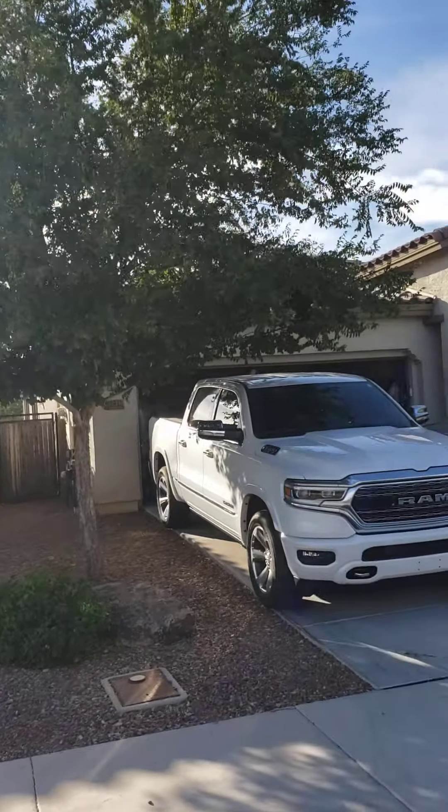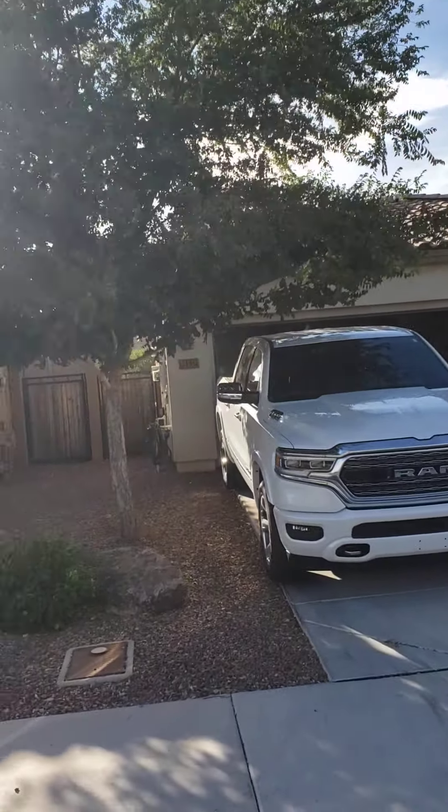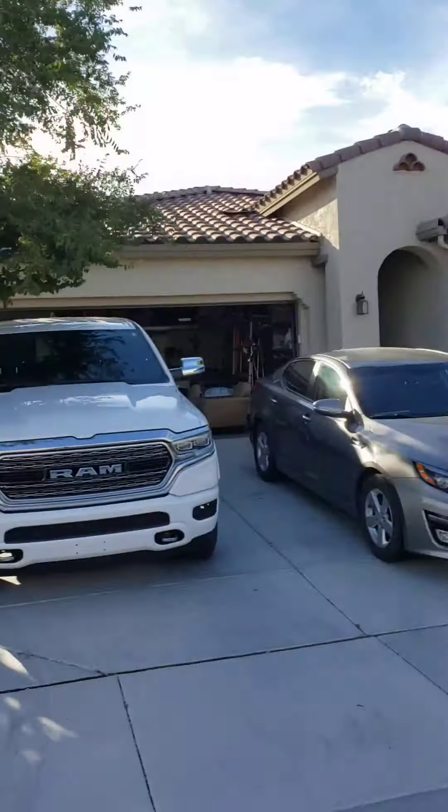Just about four feet all the way around, and probably about the same amount off the top to just even everything out. Hopefully you can get an idea of how big the tree is by looking at the truck here. Four feet ought to be just about right — let's trim this thing back.